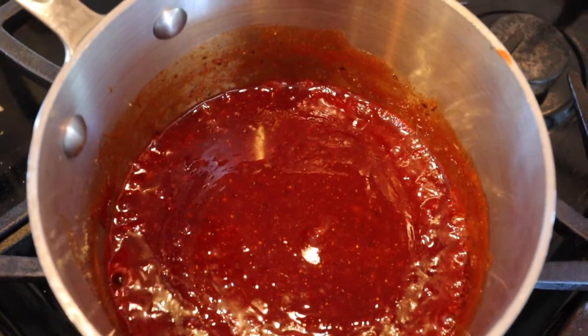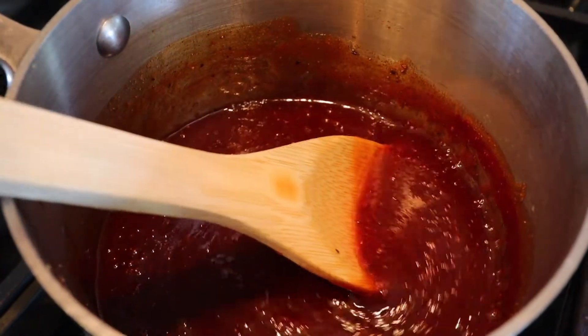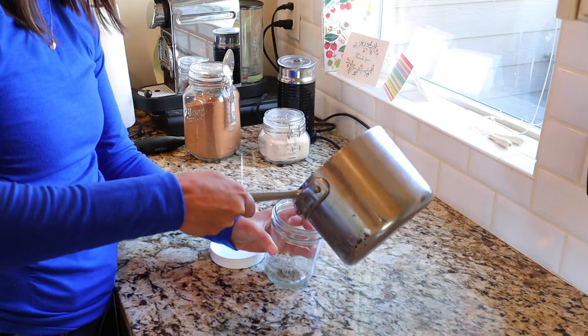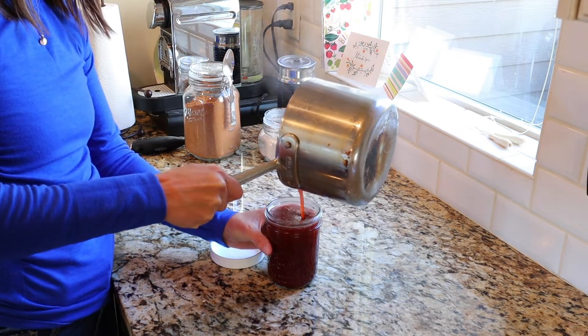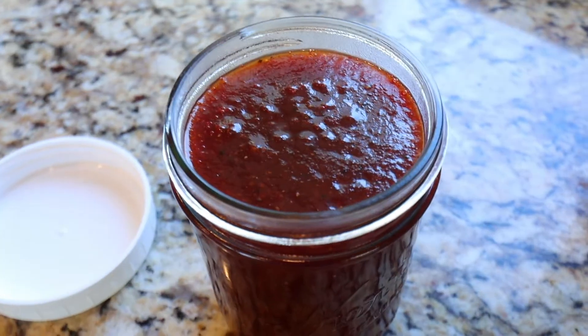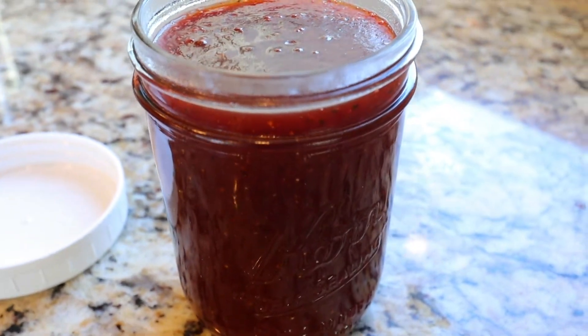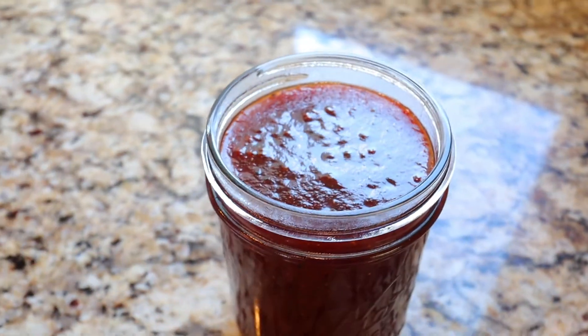If you want your sauce thicker, simply let it simmer longer. Place it on low heat, give it a few stirs, and then you should be ready to add it to your mason jar or storage. It stores for about 2 to 3 weeks. Once it settles in your mason jar, this is when the thickening process will happen, and your sauce will become very tangy and thick over time.